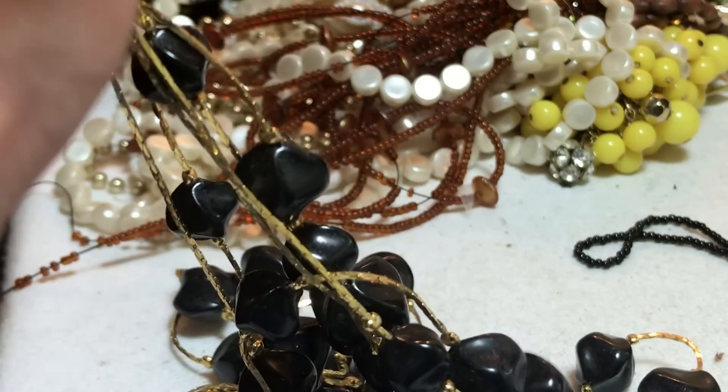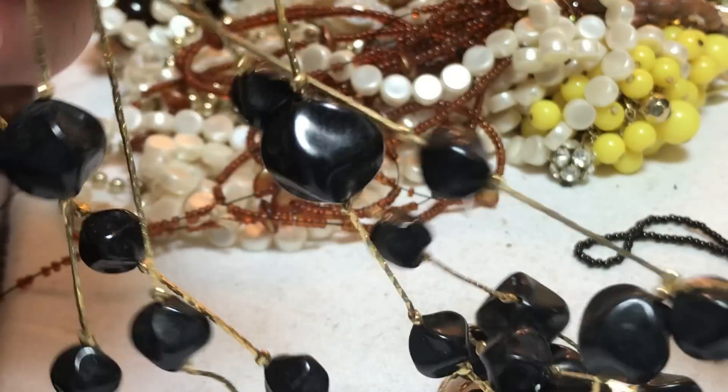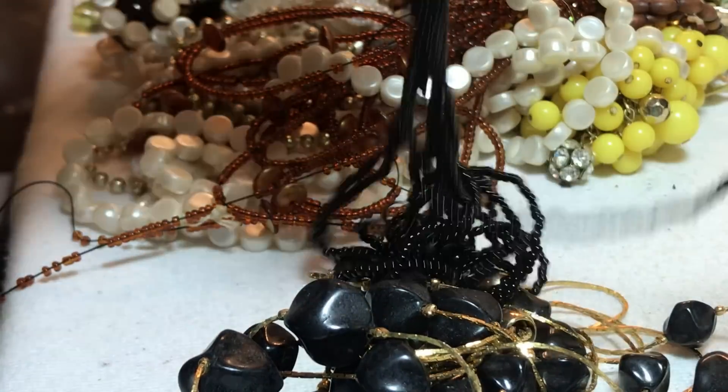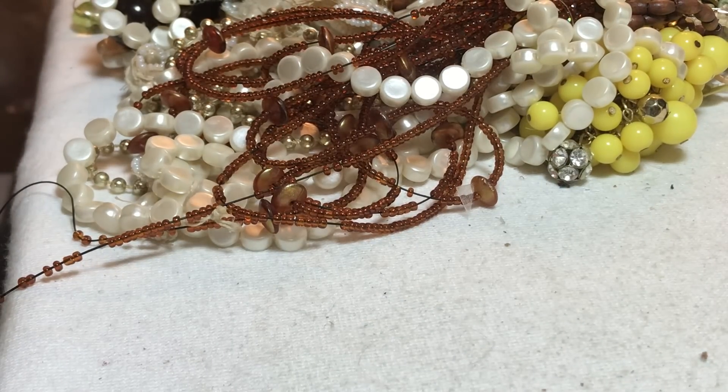I'm going to have to see what that says — probably Korea. Yeah, Korea. And I'm not going to detangle it, or this one, so these are all just going to stay together like that.